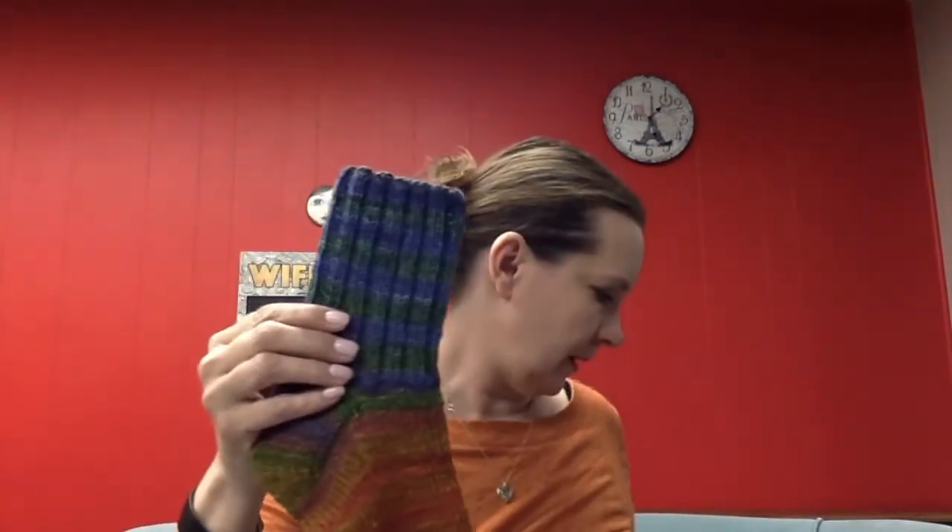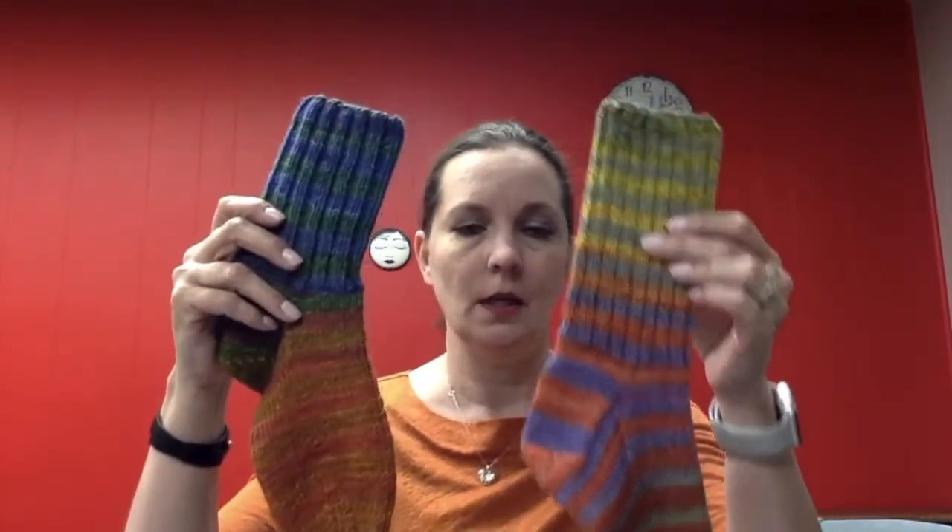Sock Box number four just launched this last month. It features two weights of yarn — we have it in a worsted weight, which is nice for a new knitter because it goes quickly and shows you everything, or if you want a regular sock we also have it in the sock weight. So you can choose from either one. This is just your basic sock with your rib cuff, your French heel, and your round toe.